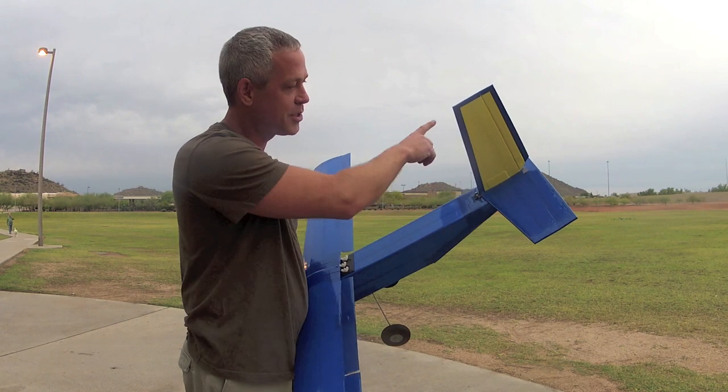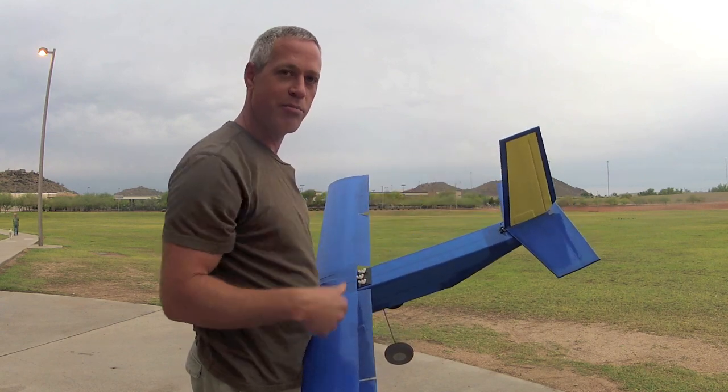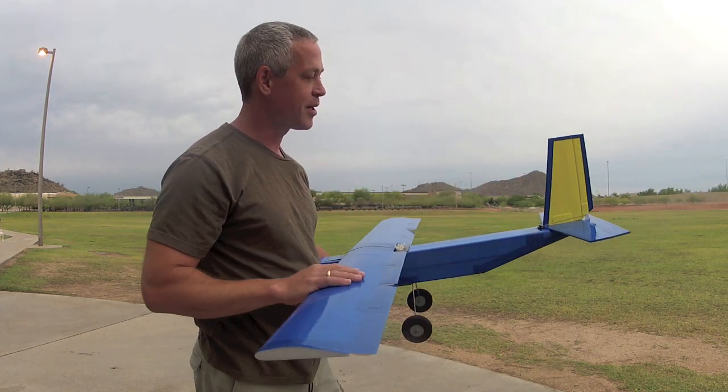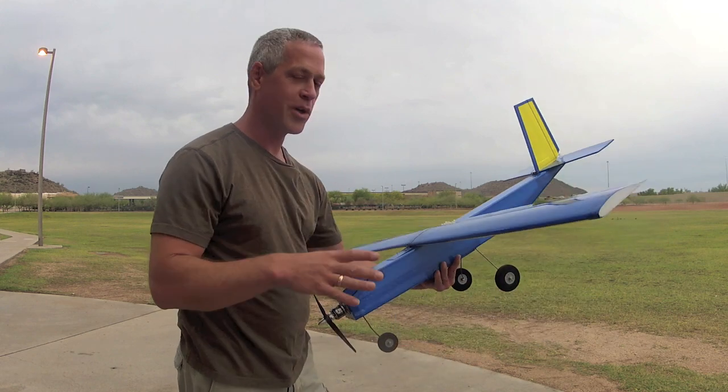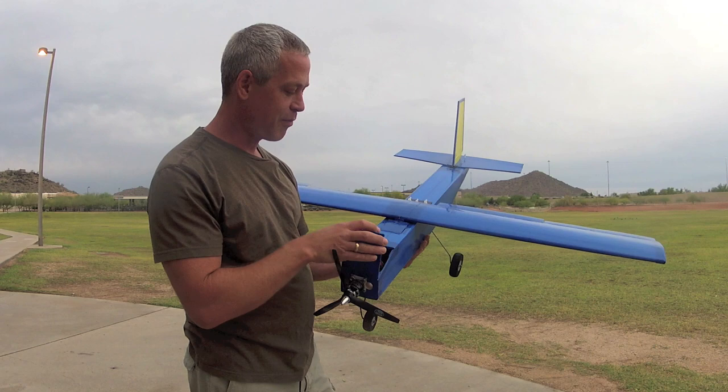The horizontal stabilizer is 20 inches. Vertical stabilizer is 10 inches. That's a little bit excessive, I admit. But I like, in slow flight, to have a very generous amount of vertical surface to provide good yaw stability, especially when dropping cargo and doing short takeoffs and landings at low speed.